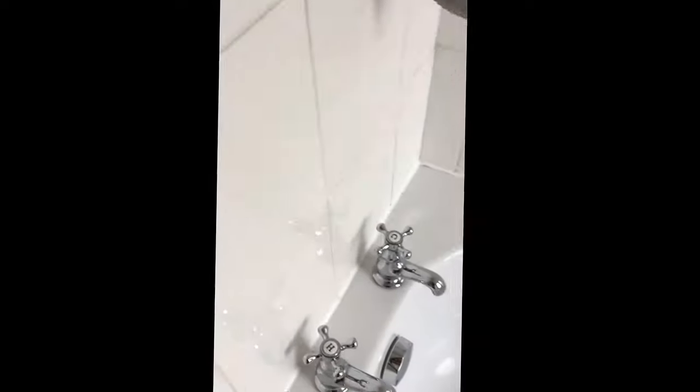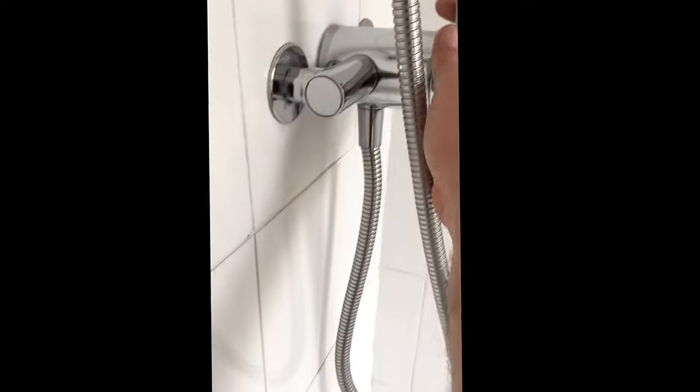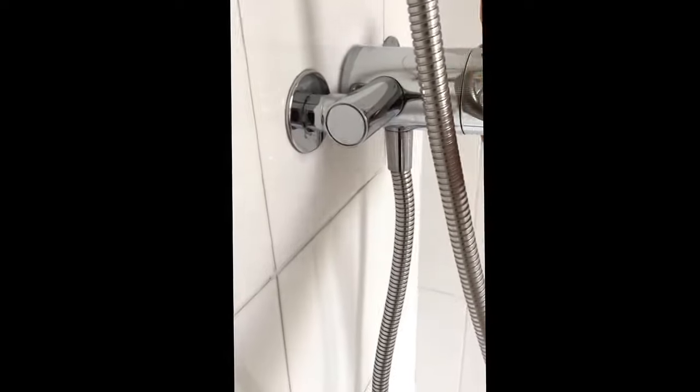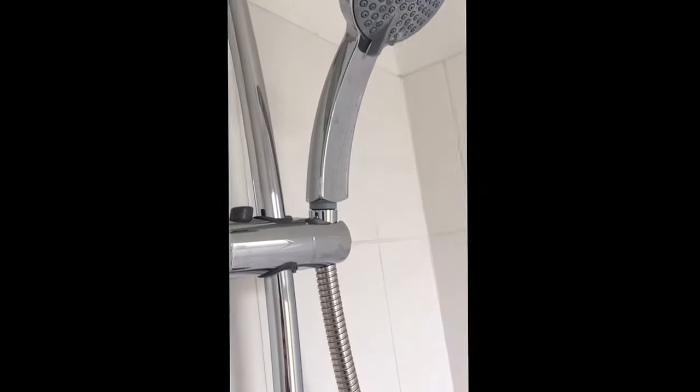It works, lovely. I've got to do a pop-up plug — there we go. Second of two fittings.